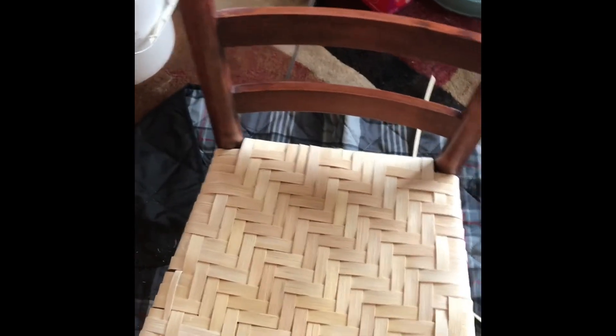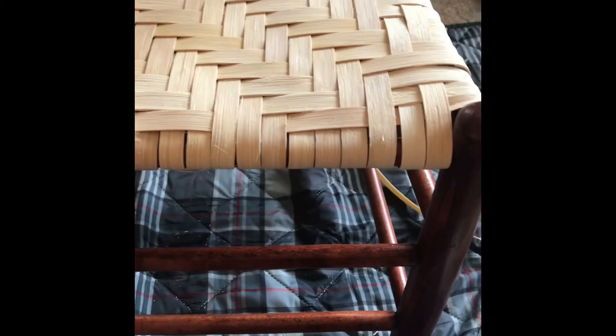I did it looser than I thought because they said to keep it loose when you weave. When it dries we'll see how it turns out. One thing I noticed — I couldn't always tell which side was the smooth side versus the scratchy side on the fiber. I think I got some of the scratchy, not-perfect side in places, because when I bent it one way or the other it looked like the scratchy side.